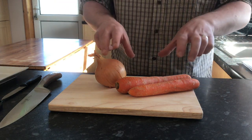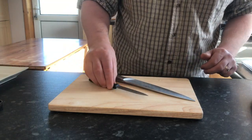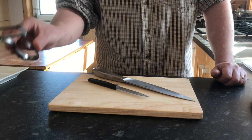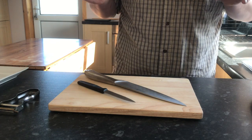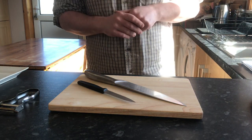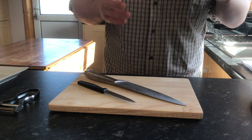Now before I even start talking about the veg, I want to talk about my go-to utensils: swivel peeler — nice and handy — my peeling knife and my chopping knife. These are my two go-to knives when it comes to any preparation. In fact I use them for a multitude of other things as well. They're my multifunction knives.